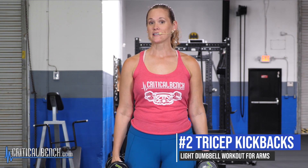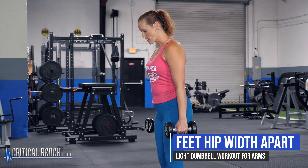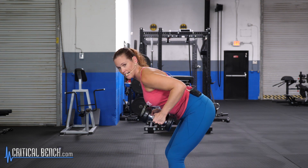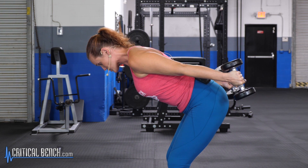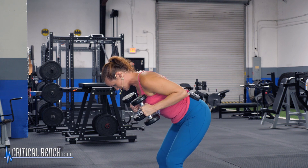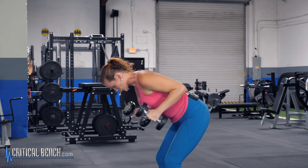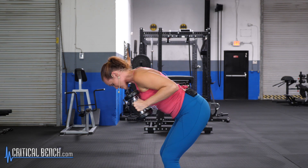Next up is the tricep kickback — let's get that jiggle on the backside. Take your feet about hip-width apart, push your hips back, and keep your back nice and flat. Pull your arms up by your side and glue those elbows in — don't let them go anywhere. Straighten your arms back and squeeze; you're gonna feel that squeeze on the back of the arms. Bring it back in, straighten out as much as you can. Your goal is ten reps.